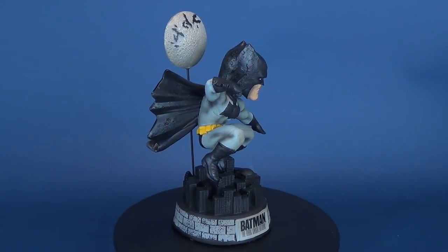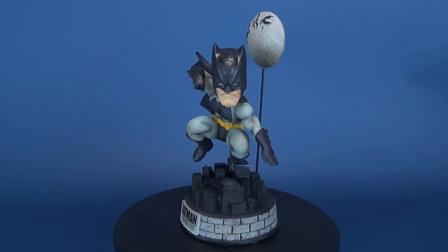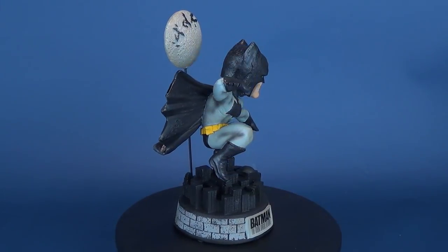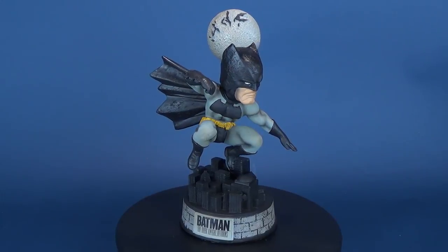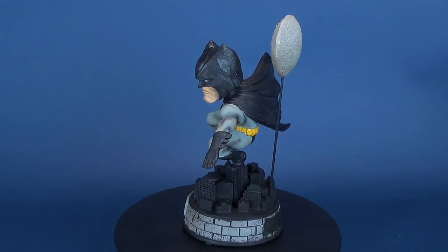In today's review we're going to be having a look at the Batman: The Dark Knight Returns limited-edition bobblehead from the folks over at FOCO. A big thank you to FOCO for providing the sample pieces that we're going to be looking at in the next couple of videos. This one is the limited-edition bobblehead of Batman depicted from the very popular comic run, The Dark Knight Returns.